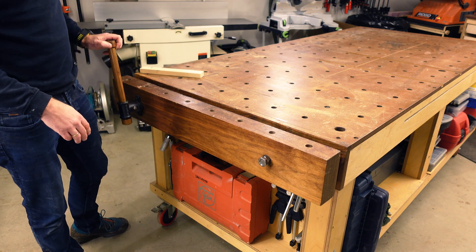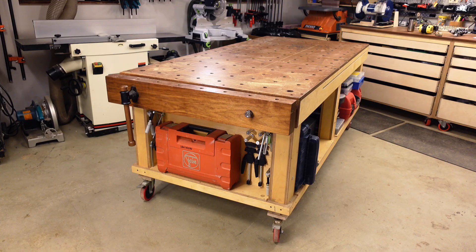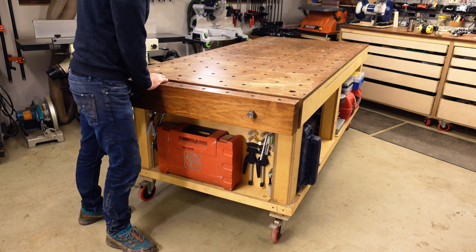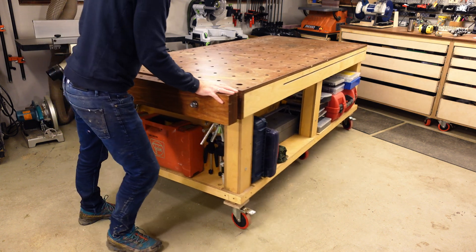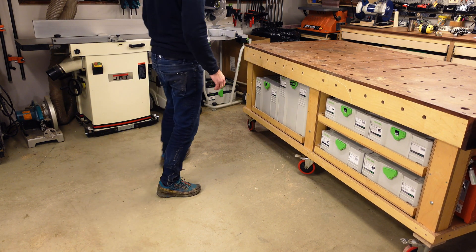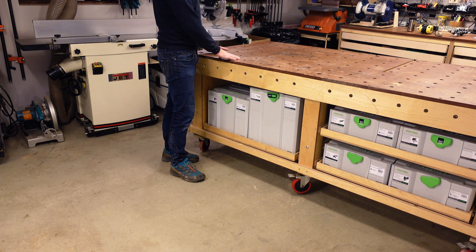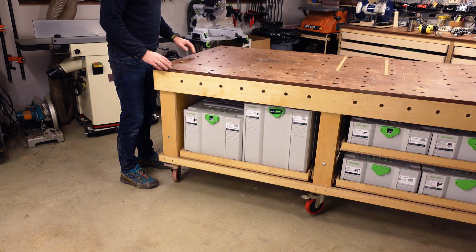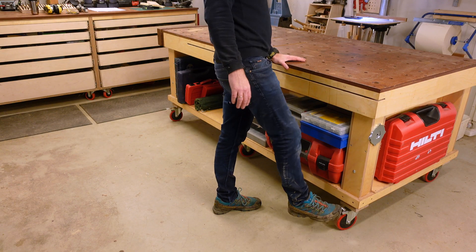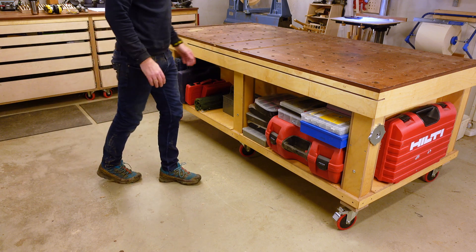If I were to build this bench today, I would definitely consider Andrew Klein's twin turbo vise. One of the key things for a workbench this size in a small workshop is to be able to move it around — and it actually moves really well. These are casters from Home Depot in the US and I'm really pleased with them. I use them on both the worktop and my drawer cabinets — they're super sturdy. The locking mechanism is really good too: with three wheels locked, there's no way you can move the bench.